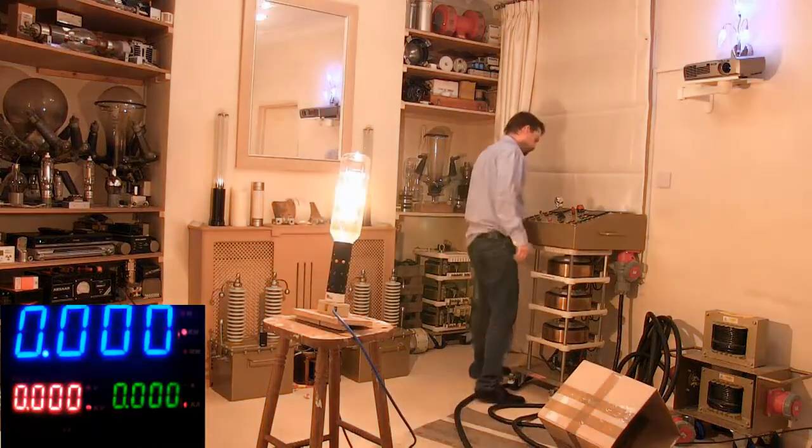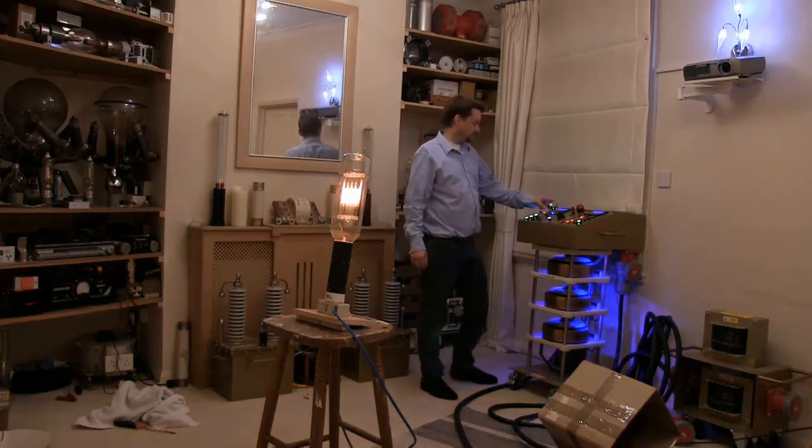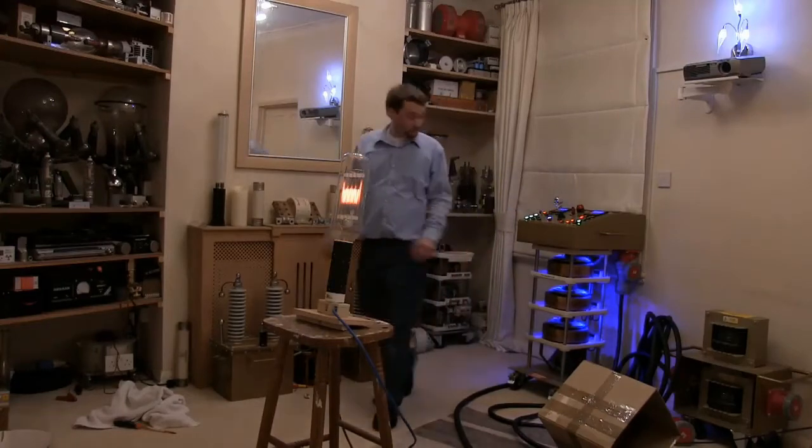10 kilowatt — that's 10 electric fires I can feel in my face. 12, 15 kilowatt, 20 kilowatt. 95 amps on the mains from the board. That's a lot — right on the edge of the limit.